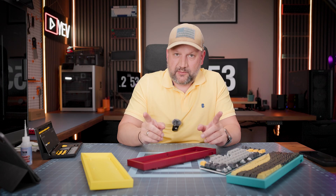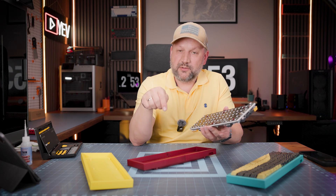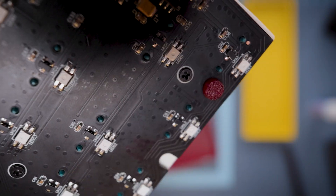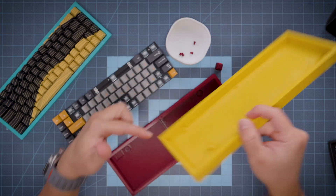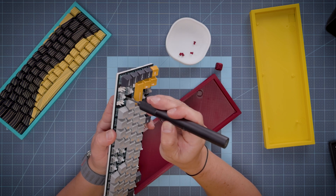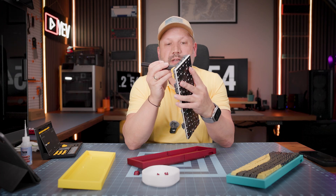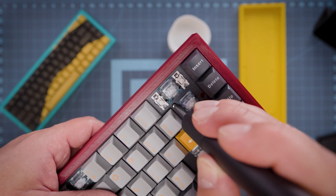Now you can print a pretty universal case for almost any 68% mechanical keyboard layout. You can print the standoffs separately and glue them to the case, which means you can use any PCB with any layout with no issues whatsoever. The standoffs should all be located inside the case so you can place your PCB sandwich on them and then connect USB. So my idea is to print all the standoffs separately and attach them with screws to the PCB sandwich.